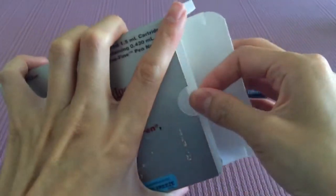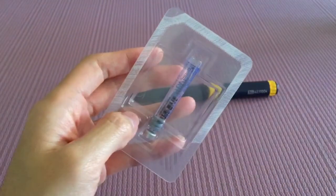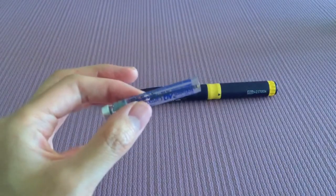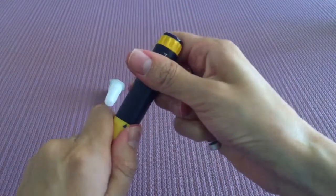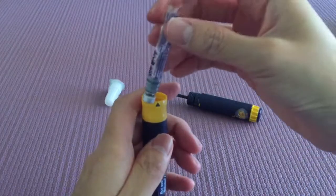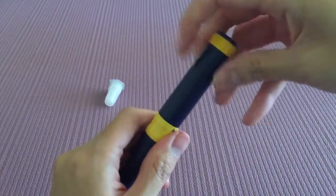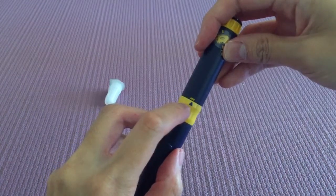Let's take a look at the cartridge itself. This one is already empty — I just wanted to show you how you can fill up the pen. You're going to take your pen, unscrew the top, then take your cartridge metal tip down and just drop it in. Put the top back, screw it very tight, and make sure that yellow line matches up to the triangle.